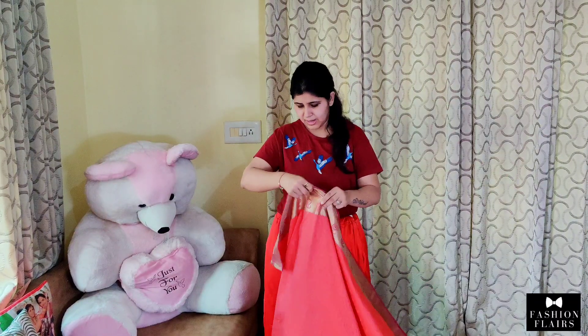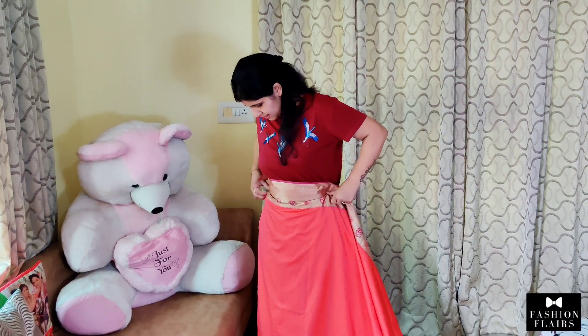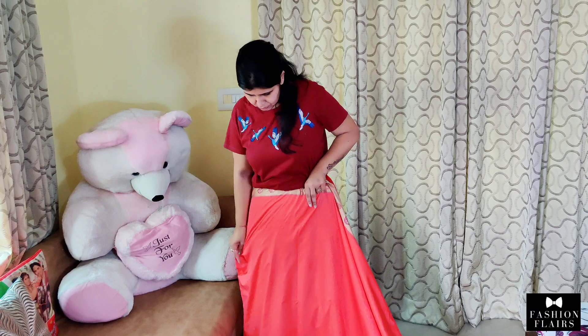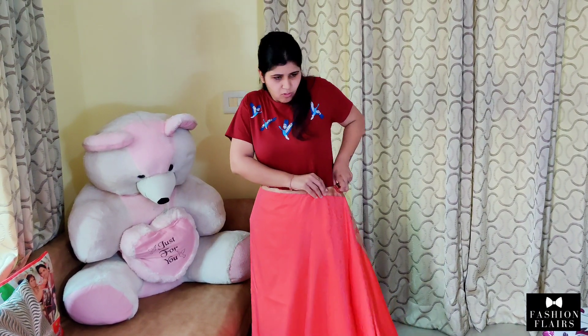We will wear the right side. As we normally wear our saree, we will wear the right side. Whatever length you have to wear in the final look, we will tuck the sides.